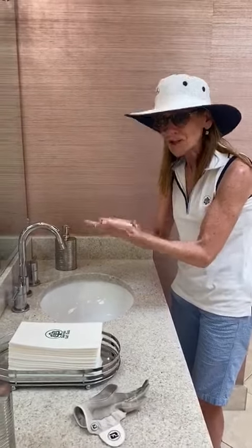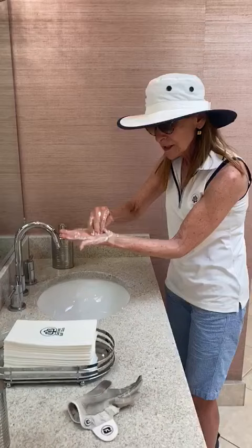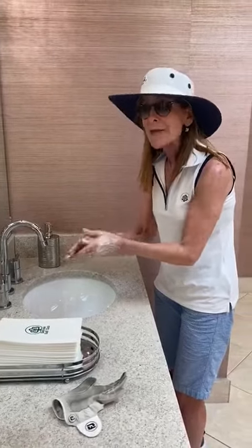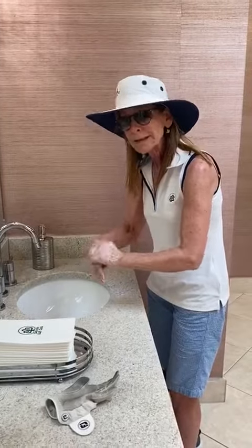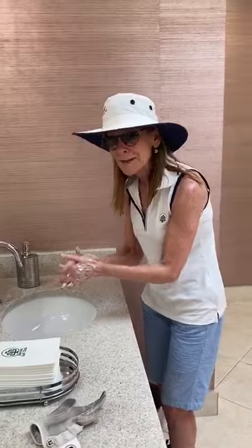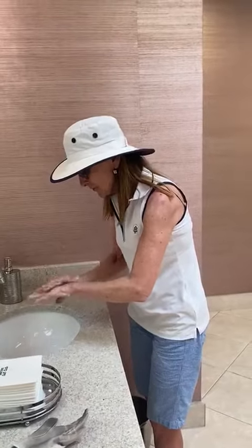Like this — friction. Touch your thumb, fingertips, and then be sure you do the backs. And then after you rinse off really well, you're supposed to dry. That looks so much fun. It looks like a bubbly bath you're having.